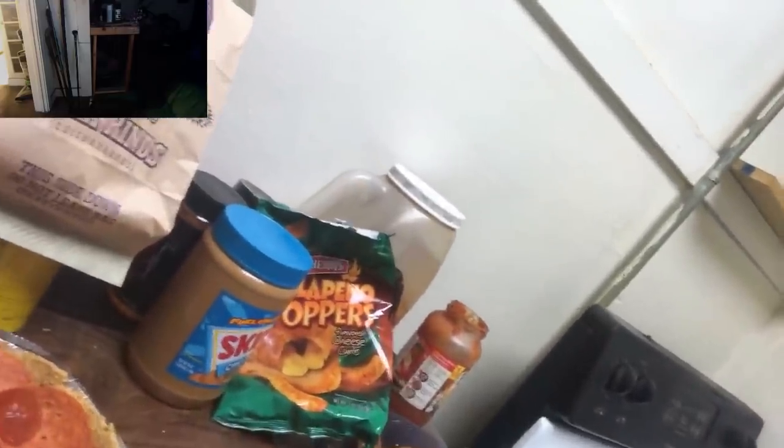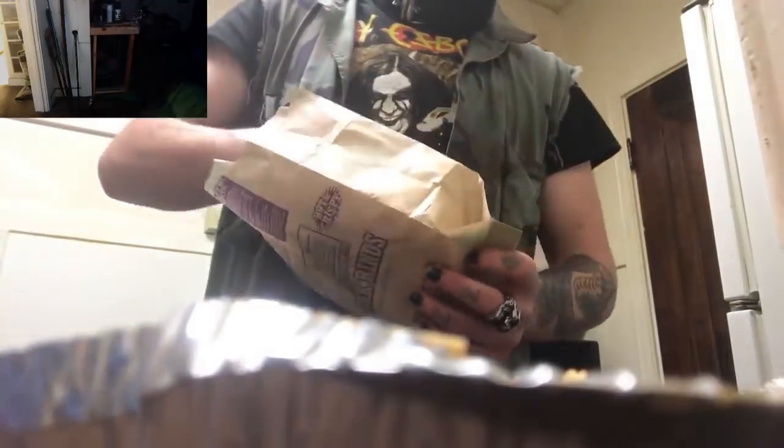Excuse me. I'm going to add some of the Herr's jalapeno poppers — not gender based, just the name of the company — and I want to crush them up. There's those cheetos crushed up right there. Maybe some pork rinds. Now on top of our chips we're going to add some potatoes. Is this pie going to be healthy? No — pie is usually never healthy, to be fair.